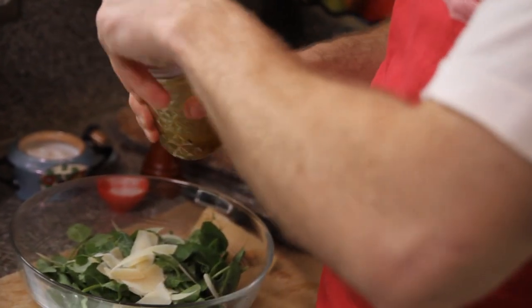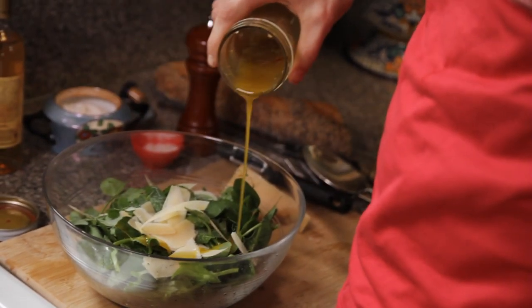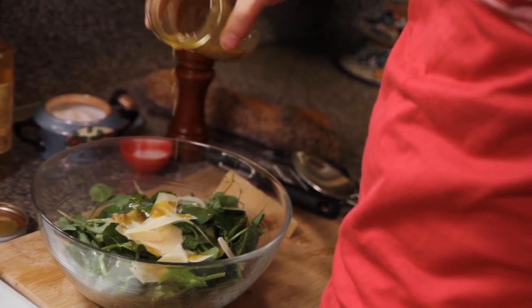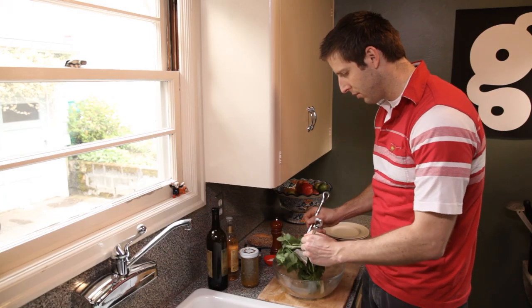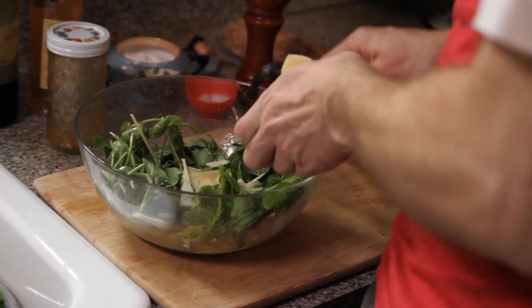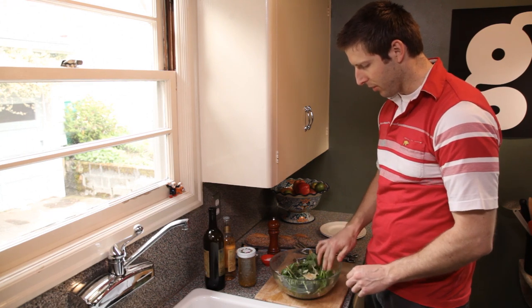Then once you've got a good amount of cheese, or as to your satisfaction, you want to go ahead and add the salad dressing — about three tablespoons — and then toss the whole thing up. And if you want, you can add a little bit more cheese just on top. All right, I think we're all set.